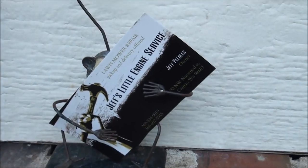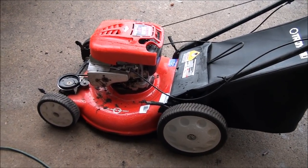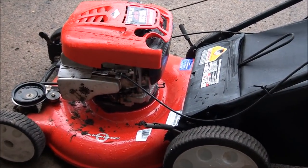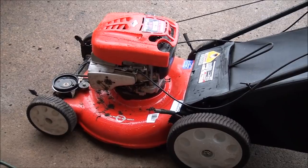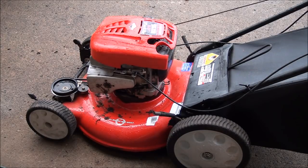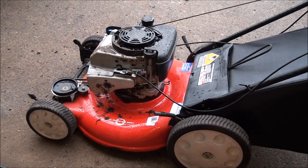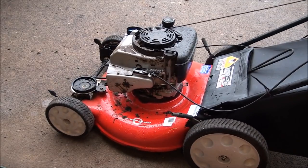Good morning everyone from Jeff's Little Engine Service. What we have here today is a lawnmower that will not start. The owner says it was running just fine until he hit something very hard in the yard. Sure enough, when I looked at the blade it was really bent. I put a new blade back on and it still won't start. When you pull on the rope it feels really stiff and doesn't feel smooth at all.